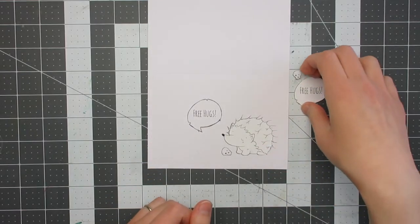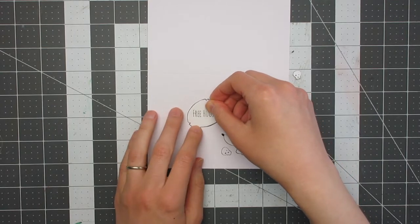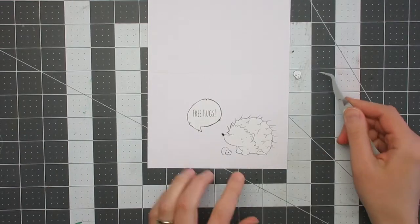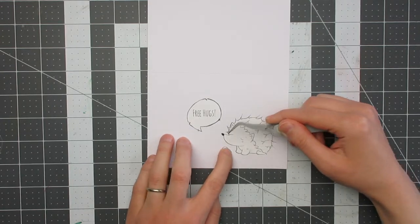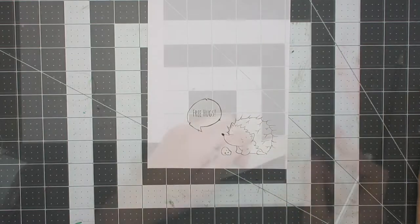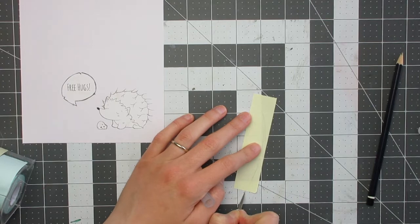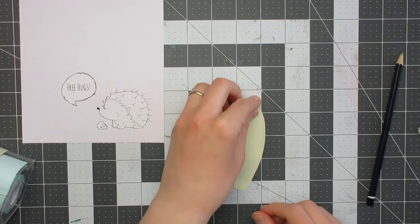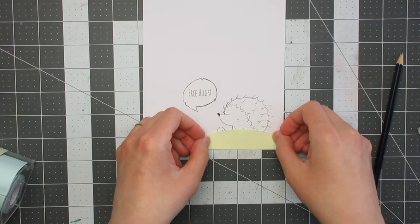I started by printing the digi which is the hedgehog, a little skull, and a speech bubble with the sentiment. I printed them onto my card base and also onto a piece of scrap paper to make masks. You want to make sure you print them the exact same size so they will fit perfectly, then fussy cut the masks out and put some Tombow Mono liquid glue on the back, let it dry to be repositionable, and then put the masks into place on my card base. I also created a little hill mask from some post-it tape to mask off the grounding area of my scene.